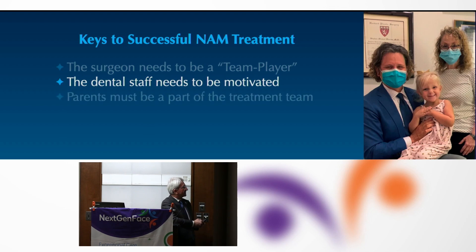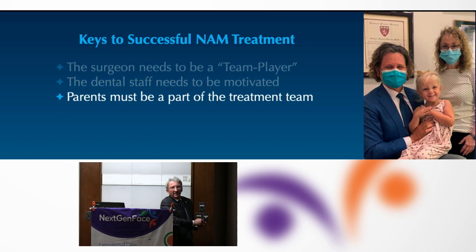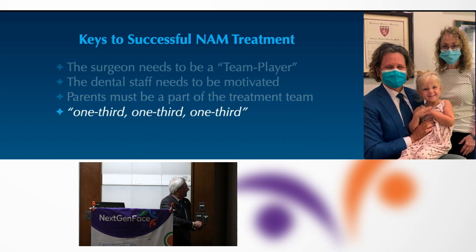The parents need to be player-coaches. I tell them: you have your baby for 167 hours this week and we have your baby for one hour. Our job is to coach you through this and we are available to you. As Dr. Cutting used to say, it's a one-third, one-third, one-third deal — but really it's probably four-fifths the parents.